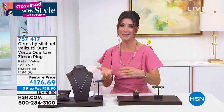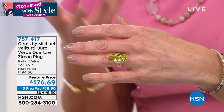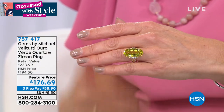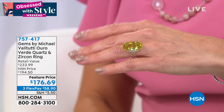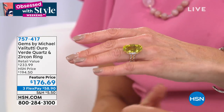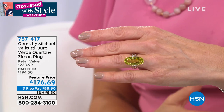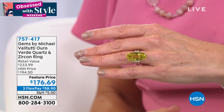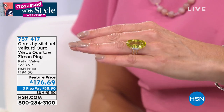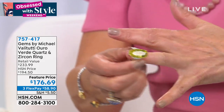Look at that color — if that color doesn't say summer, I don't know what does. It'll make a splash whether it's your right-hand ring or cocktail ring. Not only is it a perfect color for summer, it's going to match your margarita. That beautiful fresh, fun, exotic lemon-lime color will definitely get you noticed. We do have all sizes — five through eleven.